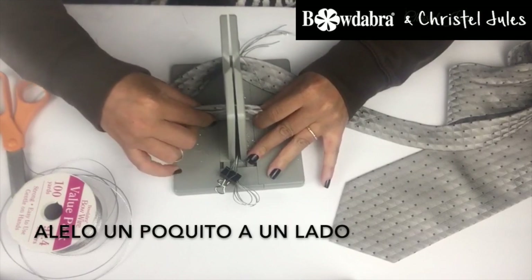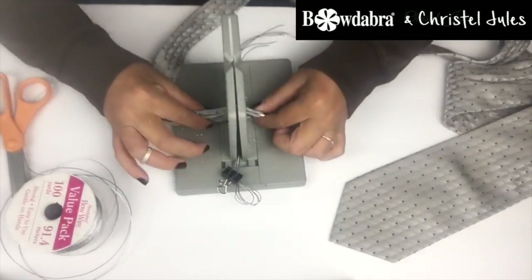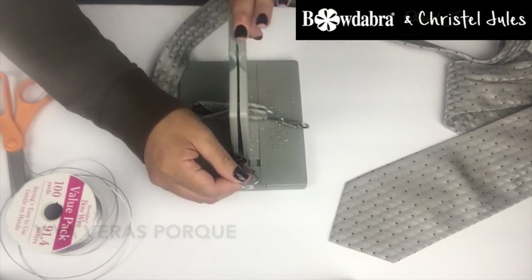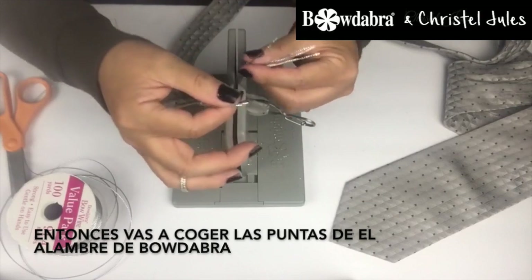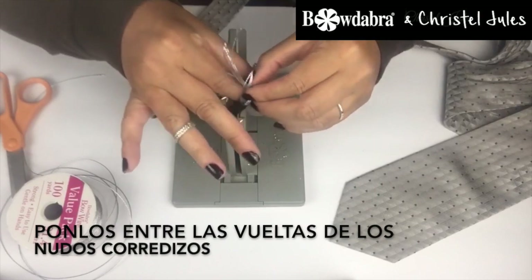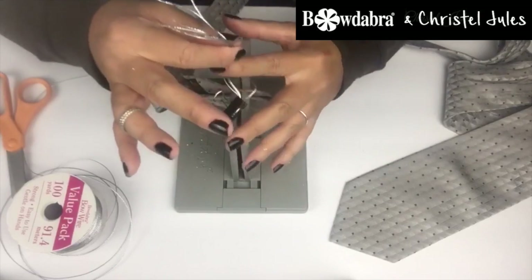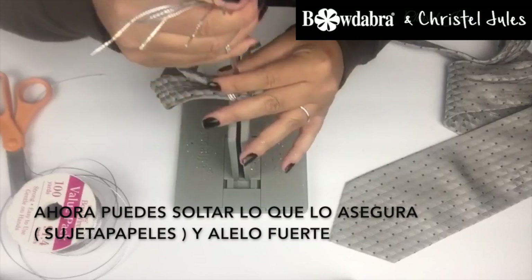Pull it a little bit over and you're going to see why. Then you're going to take the ends of the Bow Dabber Wire, feed it through the loops. Now you can release the clip and pull tight.